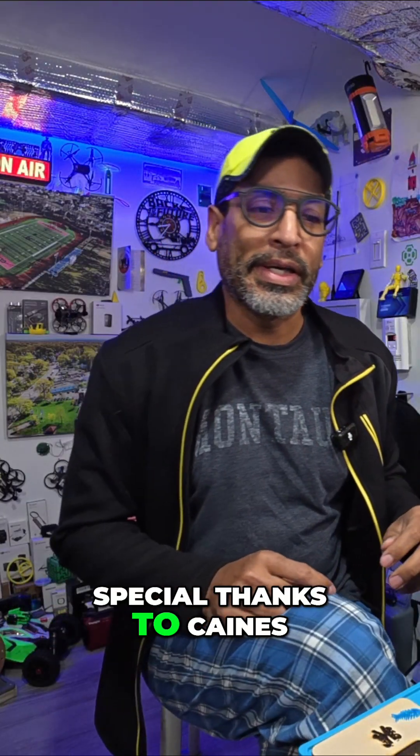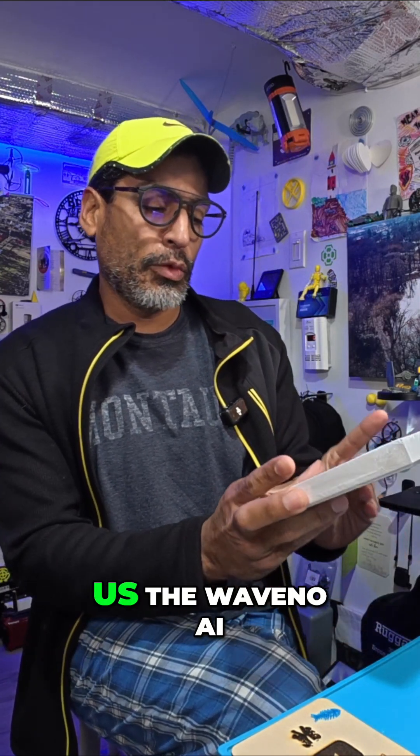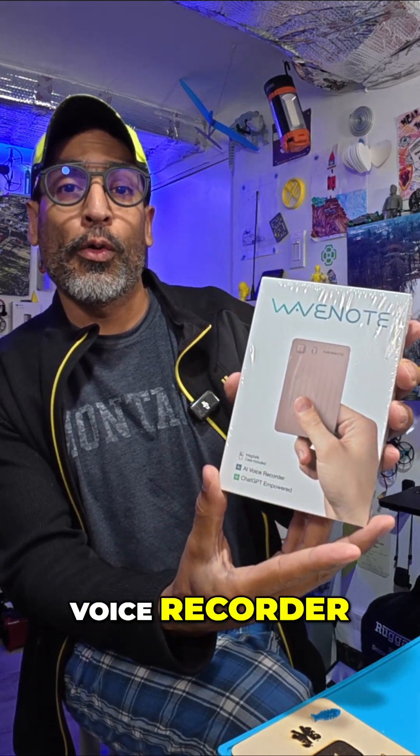Hey there, welcome back guys. This video is a special thanks to Keynes from Wavenote for sending us the Wavenote AI voice recorder.